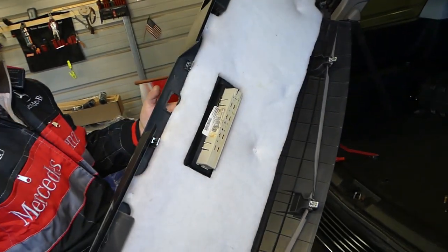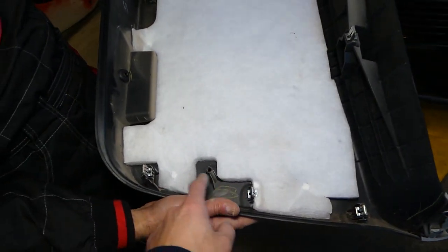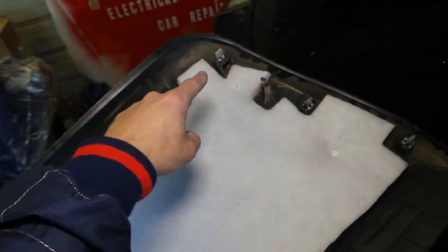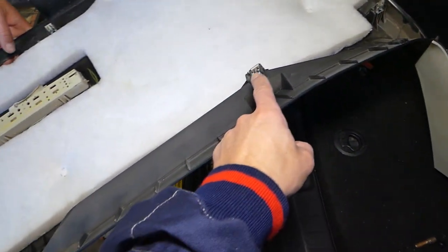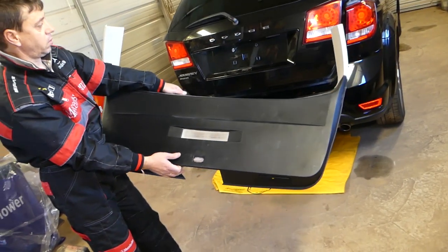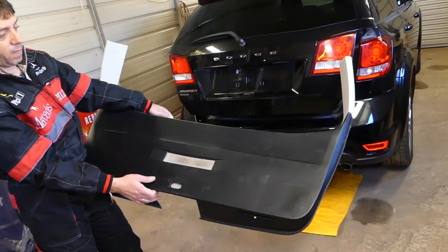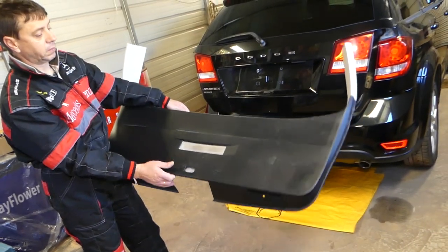Here's where all the clips are: one, two, three, four, five, six, seven on this side; then eight, nine, ten, eleven, twelve; and on top towards the rear window, one, two, three. That's how you remove the hatch door panel. Hopefully the video is helpful — many more videos will be made on this car, so please subscribe to the channel. See you next time!